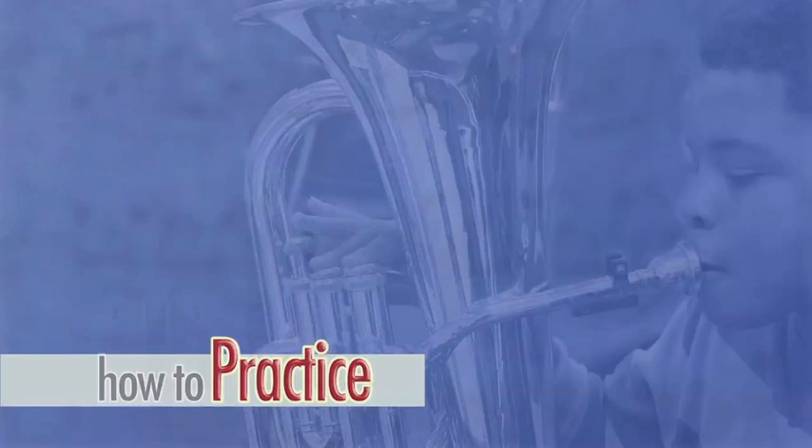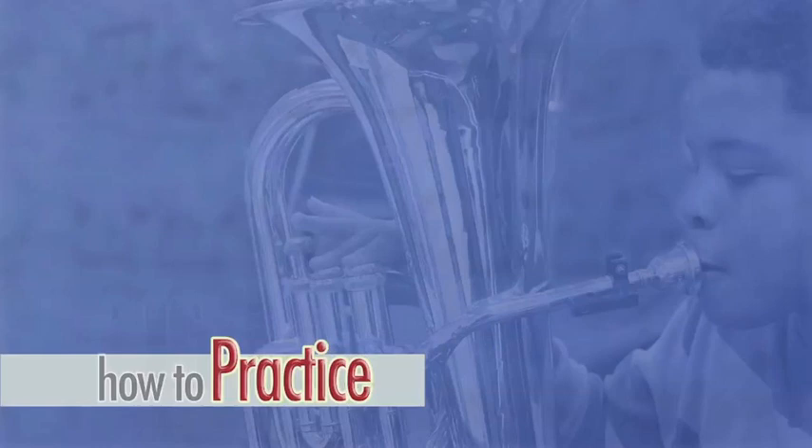After setting your goals, you will concentrate on five areas during your practice session. The first section is breathing exercises. The second is long tones. The third section is scales and technique. The fourth is band music and etudes. And finally the fifth is playing music that is fun and enjoyable.